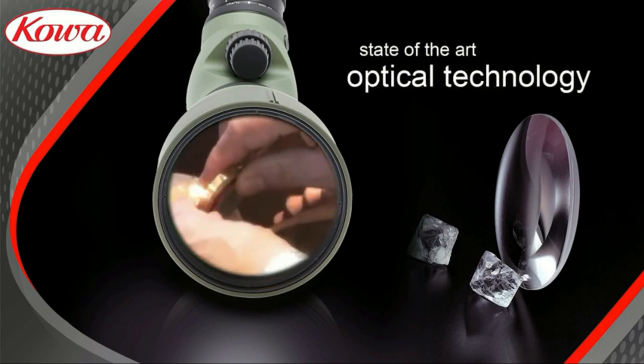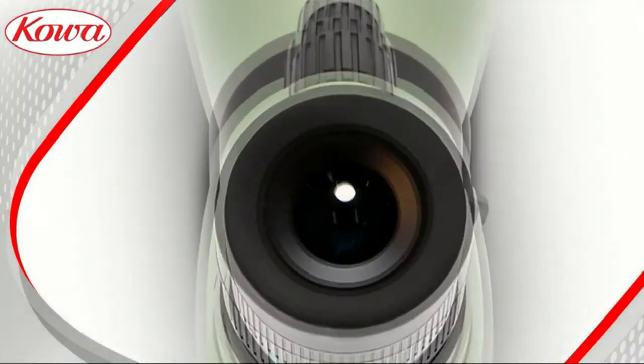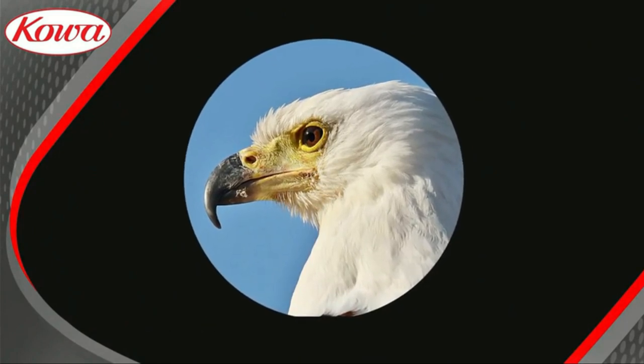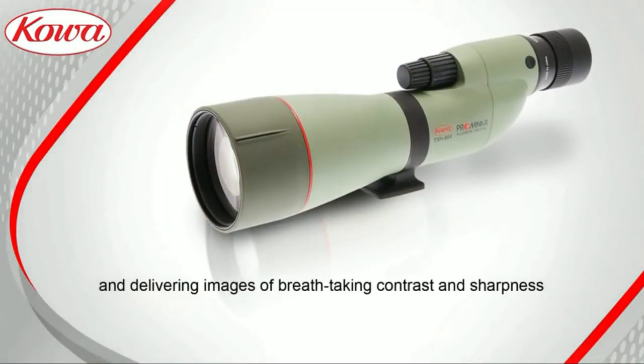It has a magnesium alloy chassis, lightweight prism box, and a shorter 13.5-inch length. Optical quality was not compromised in the effort to bring a true, lightweight spotter to the field.